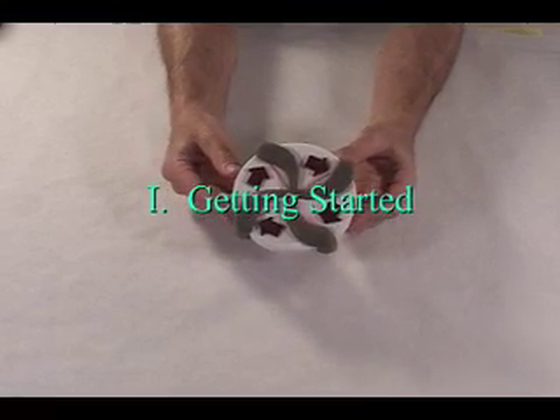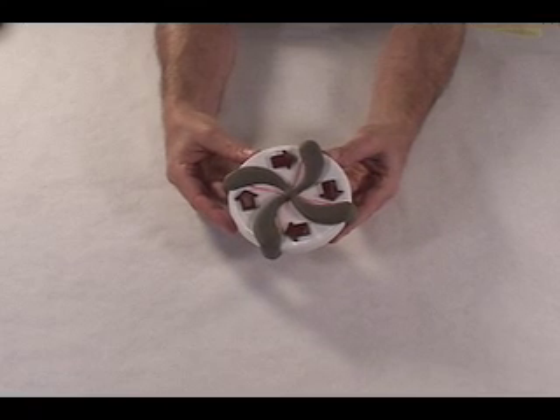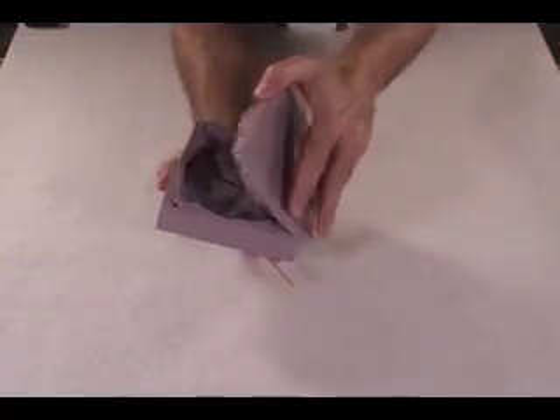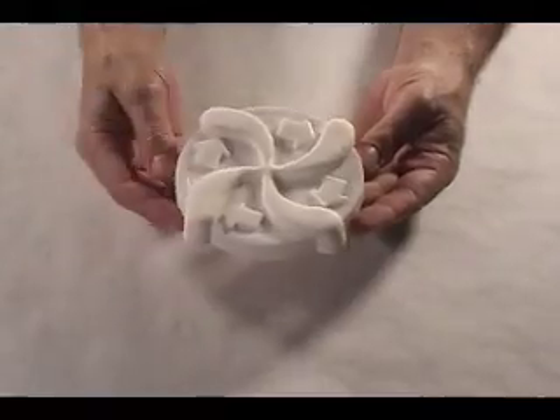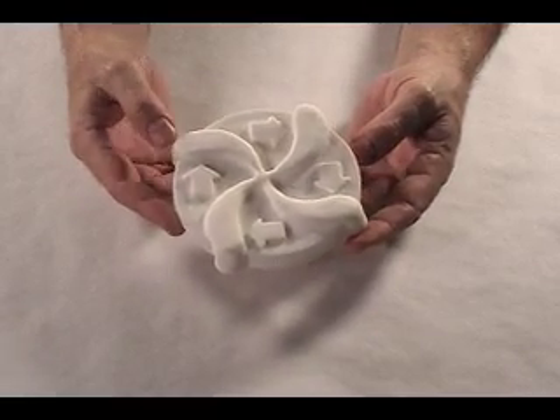Good luck to you. In mold making terms, the model is called the plug. Here's a plug. The plug is used to make the mold. Here's a mold. The mold is used to make the part. Here's a part. There are a lot of ways to produce your plug.